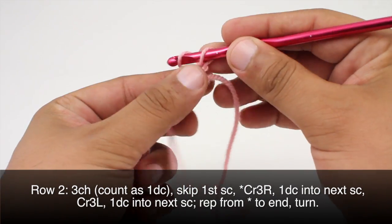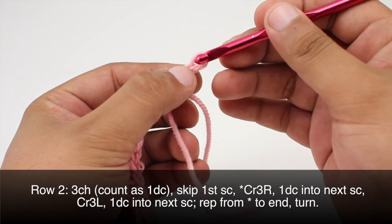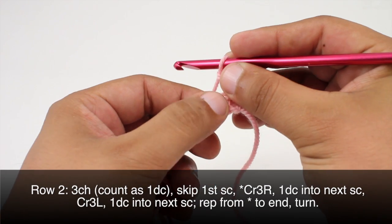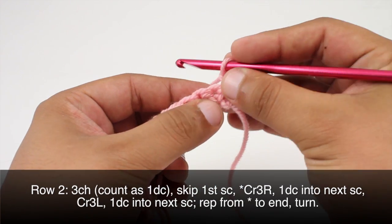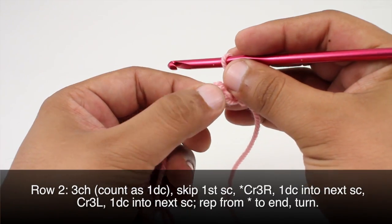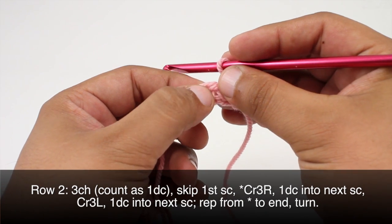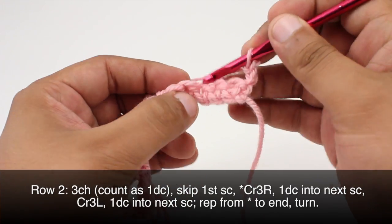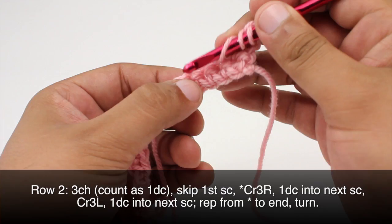Row two: after we've turned our work, we're going to start with a chain three, and this will count as a double crochet. Then we're going to skip the first single crochet and do a cross three right. So we're going to skip this one right below our chain and do the cross three right — we'll skip two single crochets, one and two, then work a triple crochet into the next stitch.